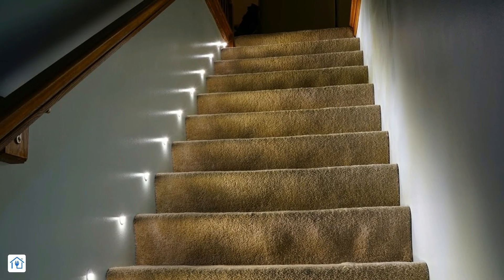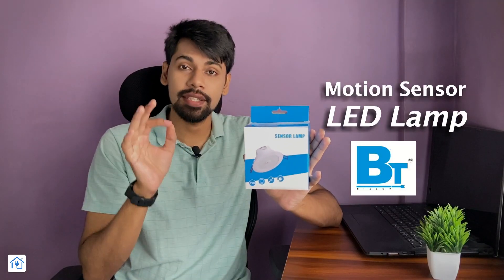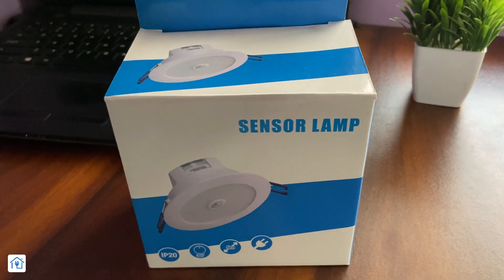Friends, if you want to create an automatic stair light system, or a similar system that after motion detects the lights automatically turns on, today I have a very special product. This is a motion sensor lamp — basically a motion sensor with an inbuilt lamp. Today I will tell you about this product.